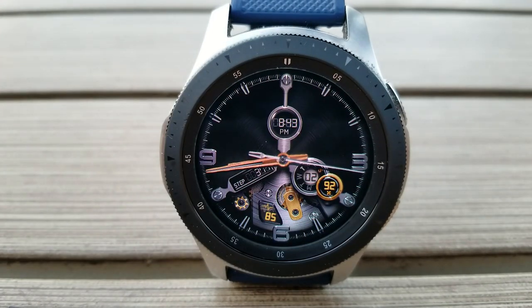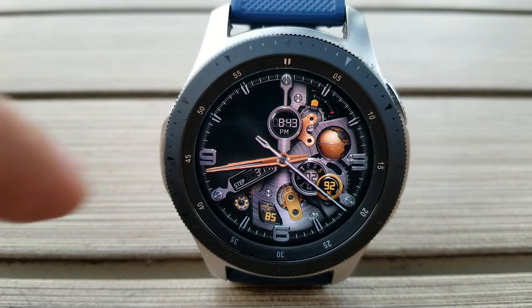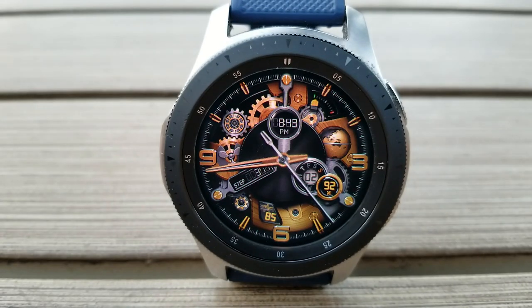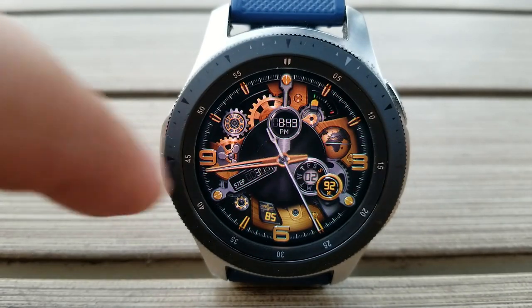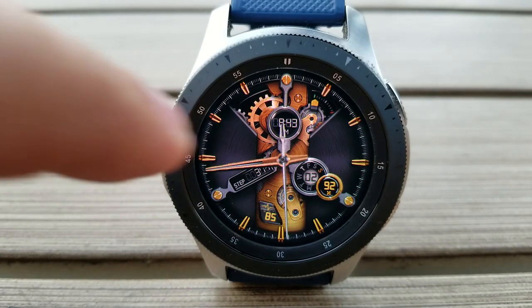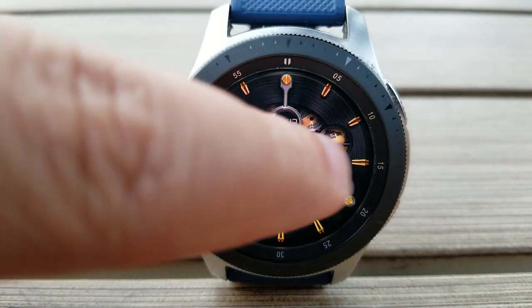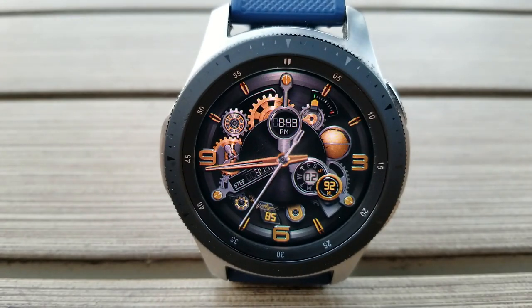I know many of you purchase watch faces because of the display features, but trust me, when you have such a stunning and well-designed watch face like this one, the importance of those activity stats and display features are really secondary — because those 3D-like movements are really going to impress you and your friends whenever you wear this one. Lastly, this one has been optimized for AOD mode.